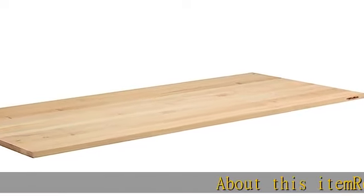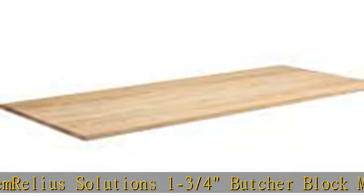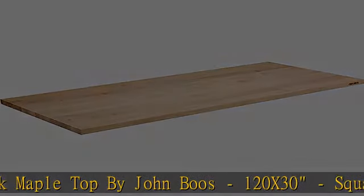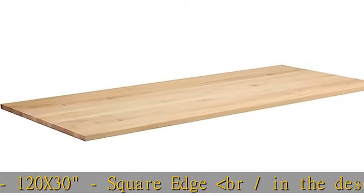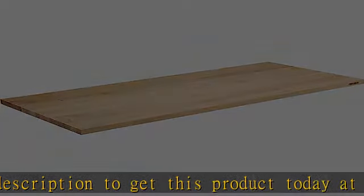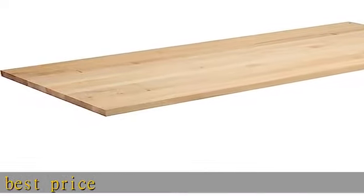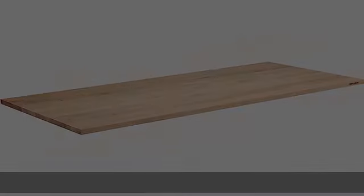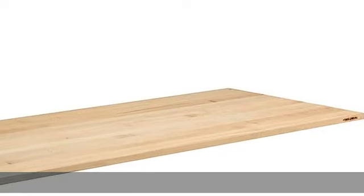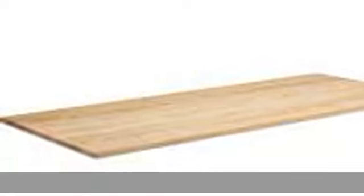About this item: Relia Solutions 1-3/4th Butcher Block Maple Top by John Booz, 120x30, Square Edge. Check the link in the description to get this product today at the best price.